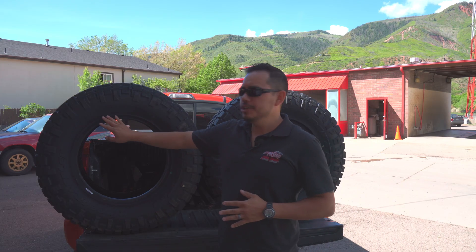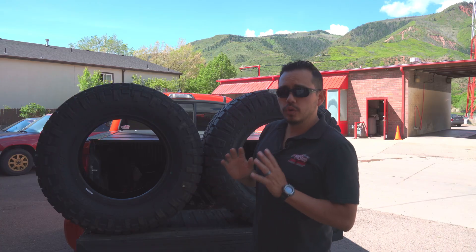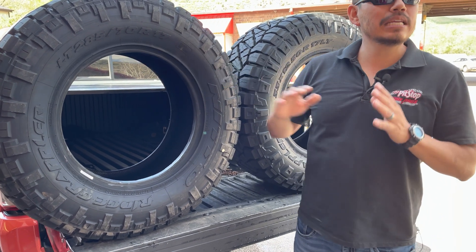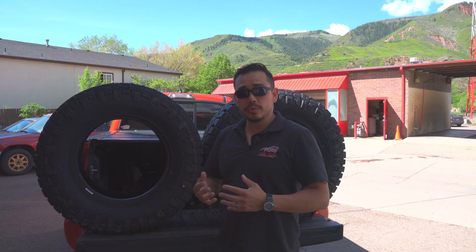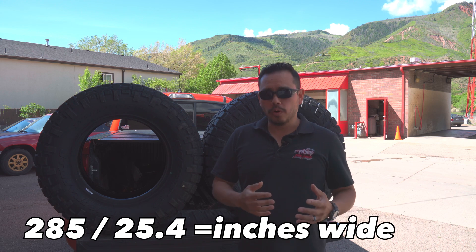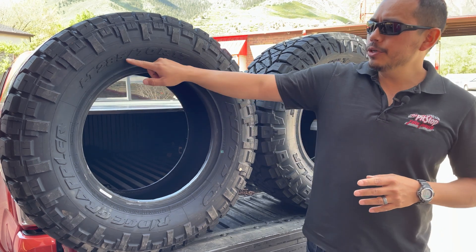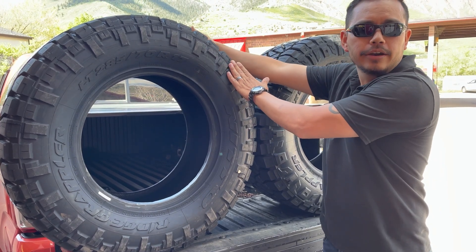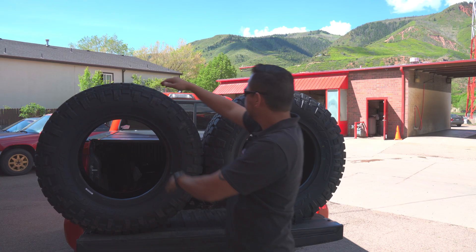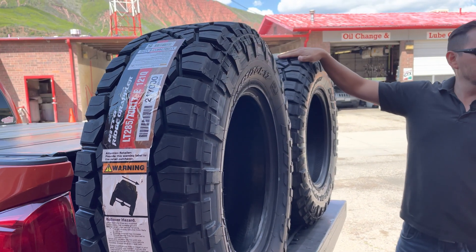The calculation to figure out a 285/70R17 is a quick and easy formula. This first number, the 285, is in millimeters. To convert that into inches, we divide 285 by 25.4, which gives us 11.22 inches. That first number is representative of how wide the tire is — so 285 millimeters equals 11.22 inches wide. The 1250 tire, by comparison, is 12.5 inches wide, so it is slightly wider.